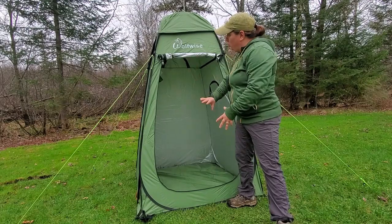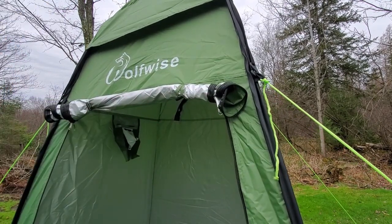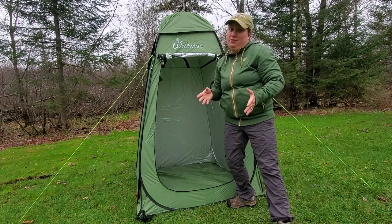The Wolfwise Privacy Shelter also has a braided clothesline which is really handy for keeping your towel. The shelter features a roll-up door, which is really nice because after you're done showering you can roll it up to let it completely vent out and dry before you switch it back to being your bathroom.